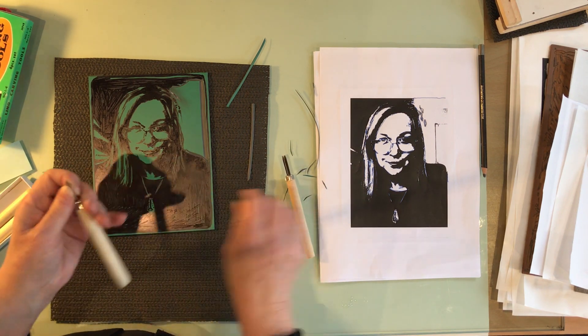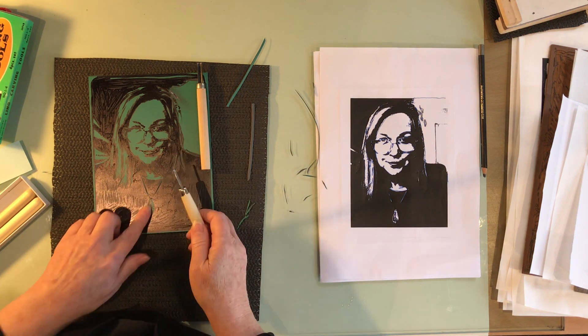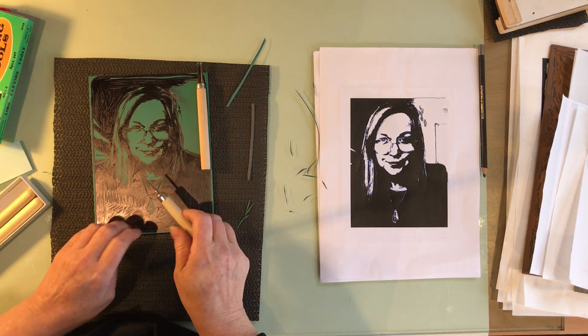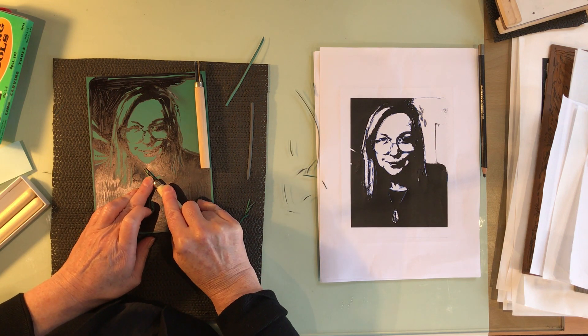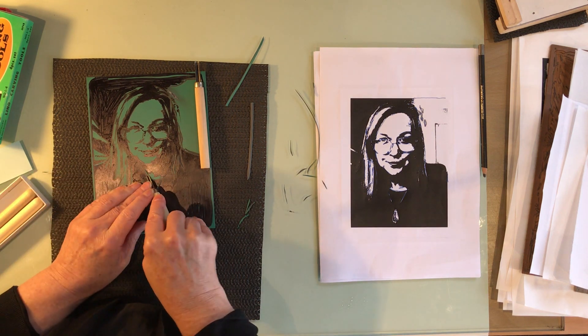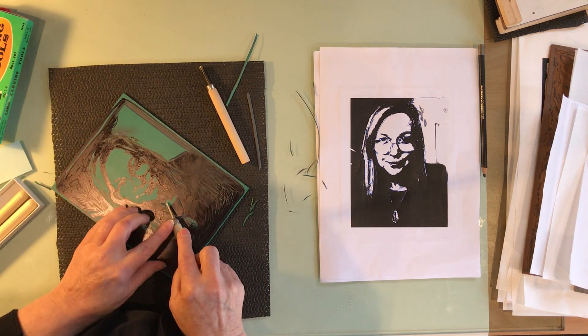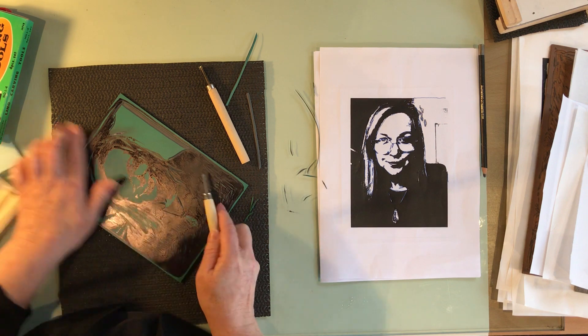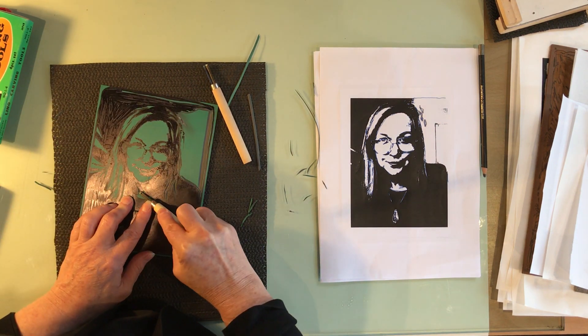Those larger scale areas are quite easy. For the finer details, we want to use a finer V-shape — that was the U-shape for large areas. For finer areas we use the V-shape and reduce the pressure as you finish each little section, so it comes off without being too dramatic.